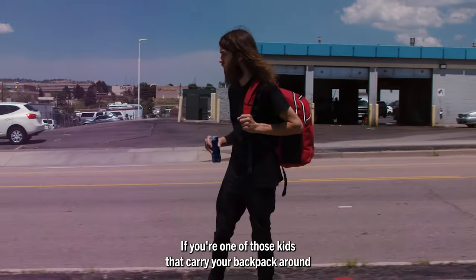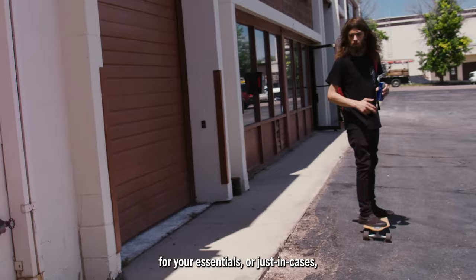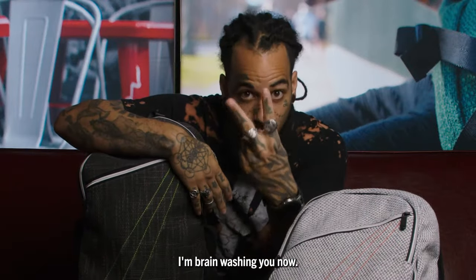If you're one of those kids that carry a backpack around for your essentials or just in case, pay attention closely to what I'm about to tell you. I'm brainwashing you now.